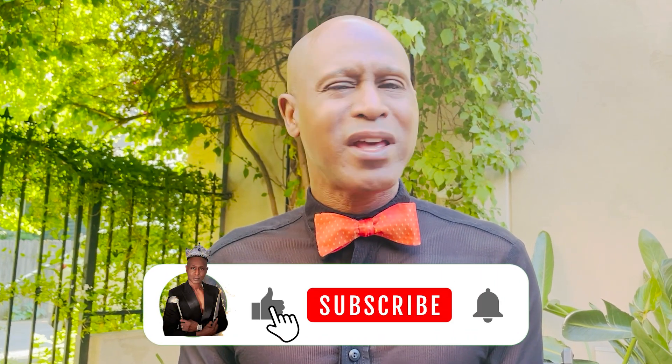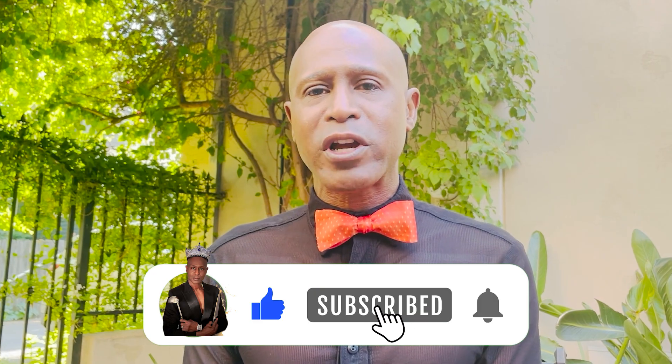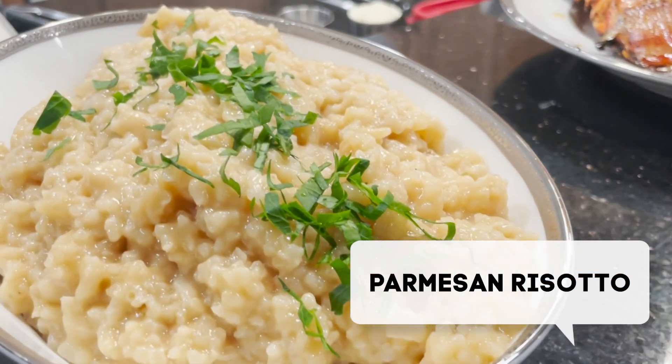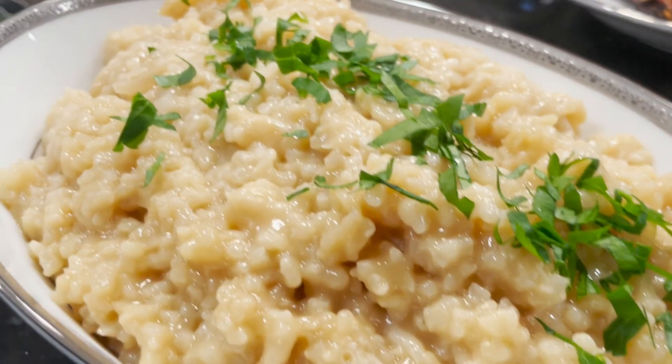Hello and welcome, or welcome back. I'm the Tilted Crown Gourmet. Don't forget to subscribe, like, share, and leave a comment. Today we're going to be doing parmesan risotto — an amazing dish, nice and creamy. It takes a little bit of time but it's well worth it. Let's get some prep done and let's get cooking.